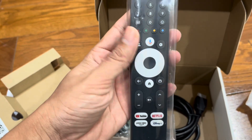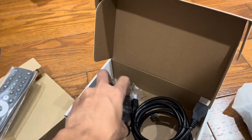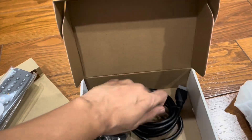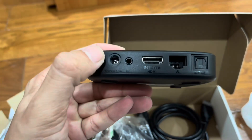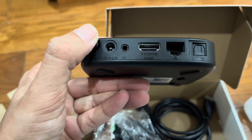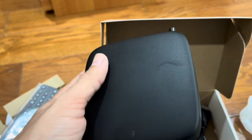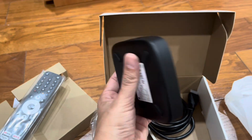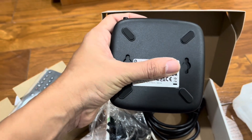The remote has all the buttons like a Google TV remote. There's the HDMI cable and the power adapter. There's also a USB. This is how the box looks from the inside — this is the on/off button, the HDMI port, the power cable button, and the cable for the optical connection for home theaters. It also has mounts at the back if you want to mount it on the wall.